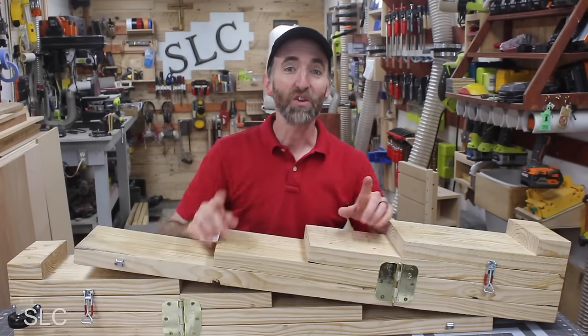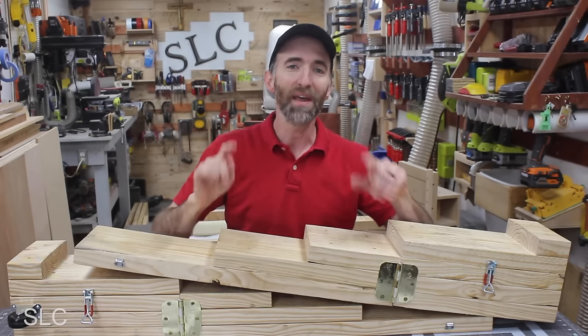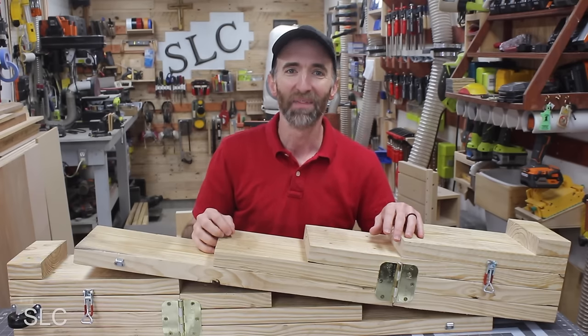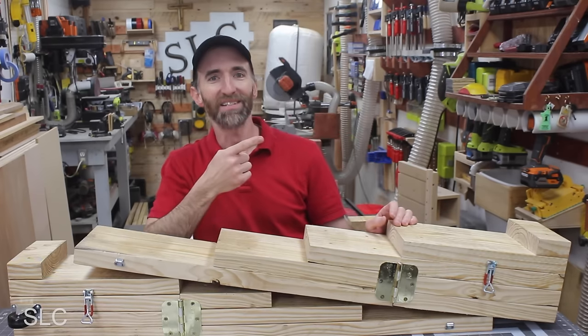I just want to say thank you for all the suggestions you provided in the comments to improve these ramps — you definitely make these projects turn out much better. If you have any other suggestions or if I missed any, please put them in the comments. Otherwise, you might like this next video.